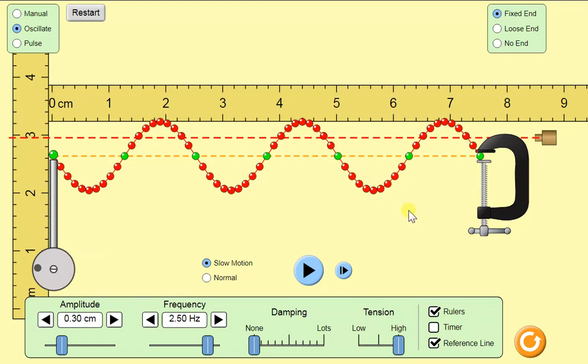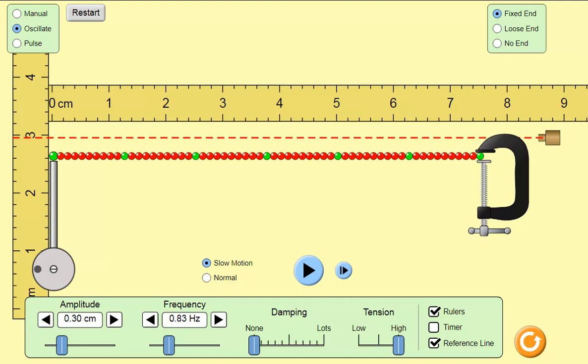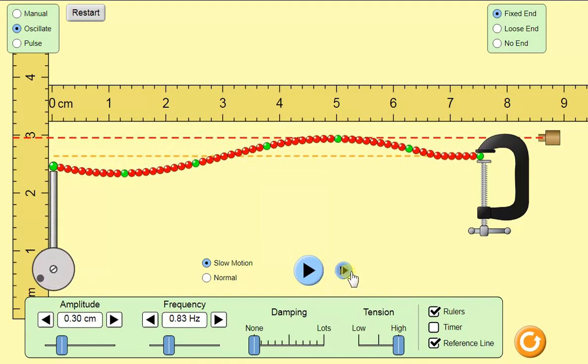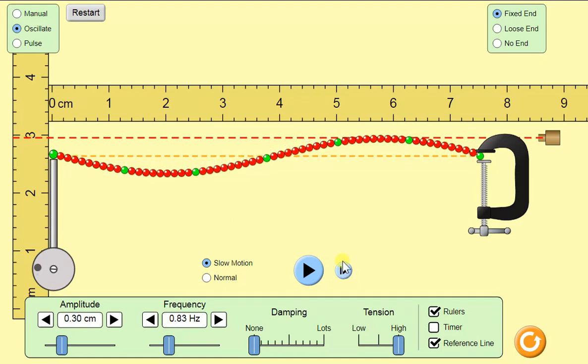Now we're going to go to this next one. All the drives are going to be set at 0.3 centimeters. This one is one wavelength, so we're going to watch what happens — one wavelength, one cycle. Right there: in one cycle at 0.3 centimeters, all of the wave is now at 0.3 centimeters.